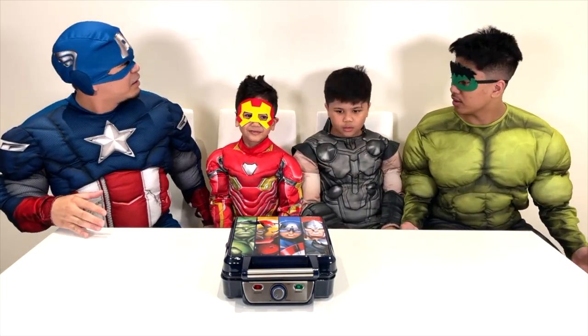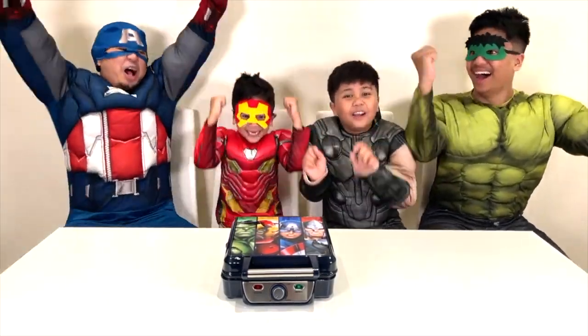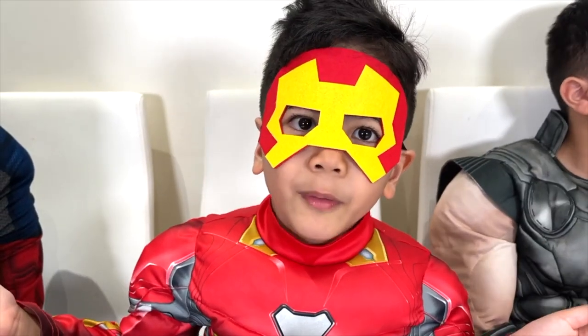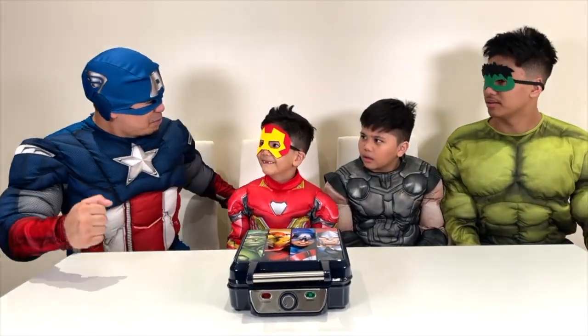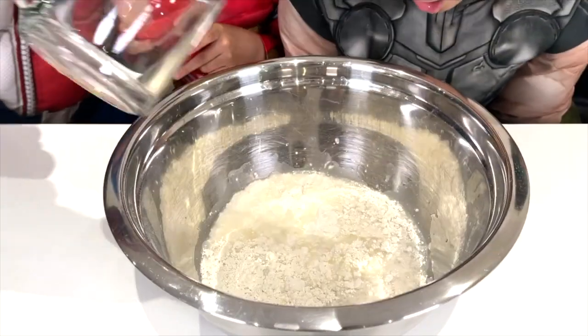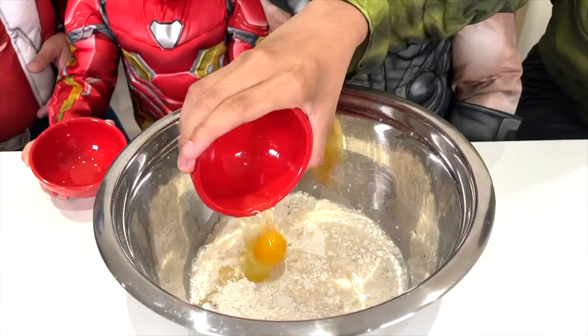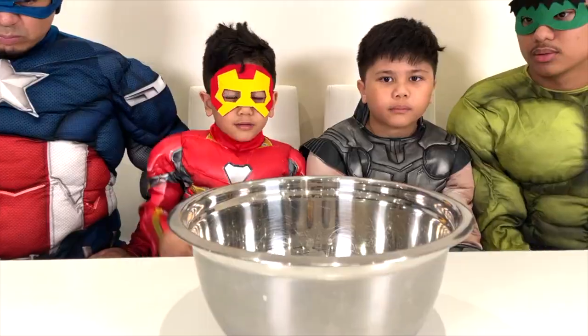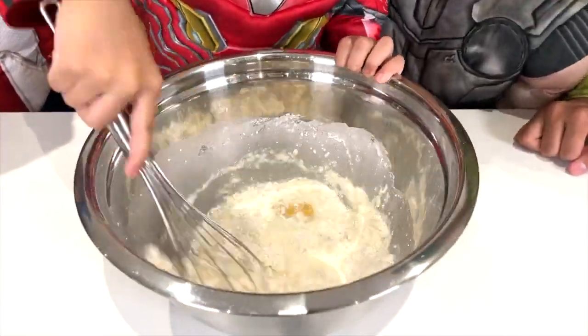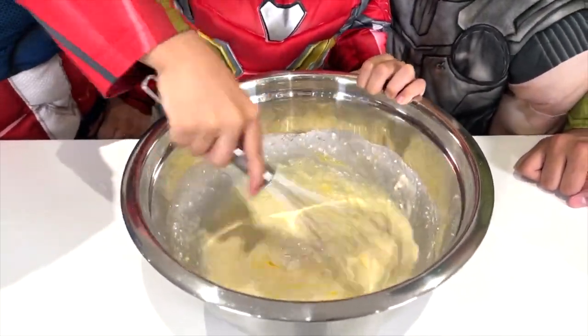Hey guys, what's up? Wait, what are we doing here? There's a waffle maker in front of us. Are we supposed to make waffles? Yeah! But guys, we don't have any batter. Then let's make some batter! So here's the waffle mix, the water, and lastly the egg. Mixing — is that one of your superpowers? Yeah! Yo, it exploded!